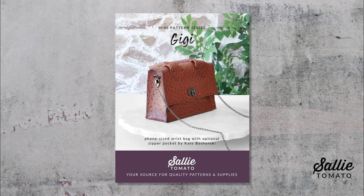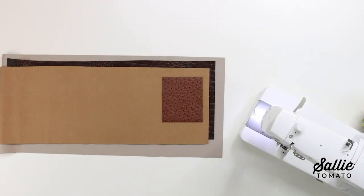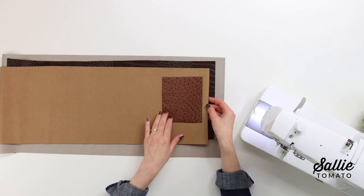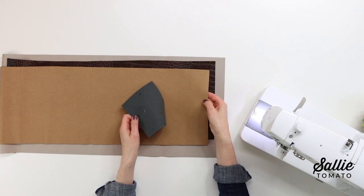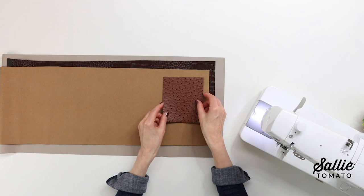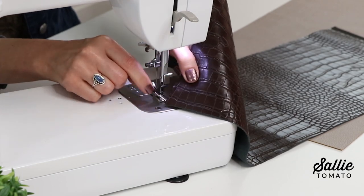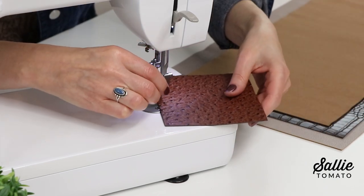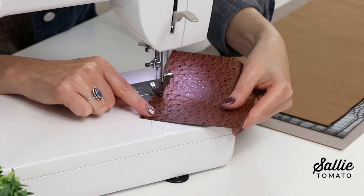Before beginning, please review the recommended fabrics on the back of the pattern cover, and also take a minute to look at the helpful notions section. Installing hardware does require a few extra tools. A firm fabric is going to be ideal for the structured shape of the GG wrist bag. I have a selection of different faux leathers and a micro suede — they're a little firmer and they'll give a nice structure to the bag. If you're not sure your top stitching is going to look perfect, try to match your thread color to your fabric or slightly darker so the stitching will blend. Texture is great because it's going to help the thread of your top stitching blend in even more.